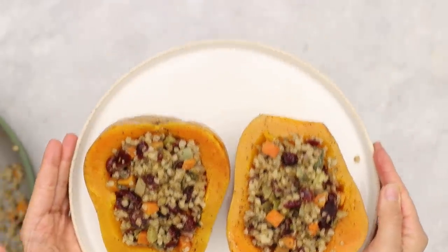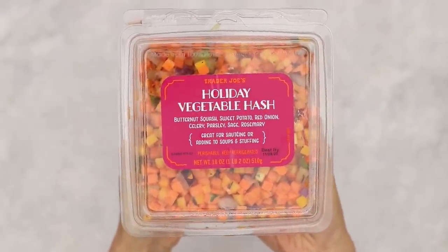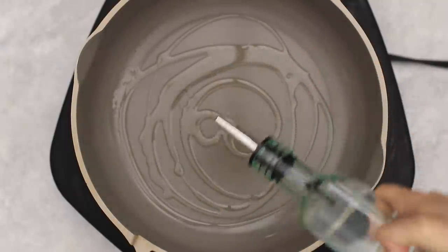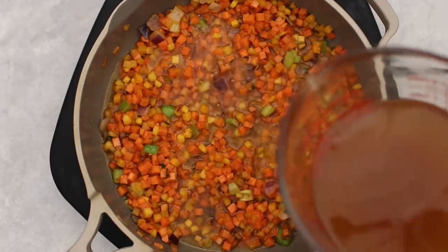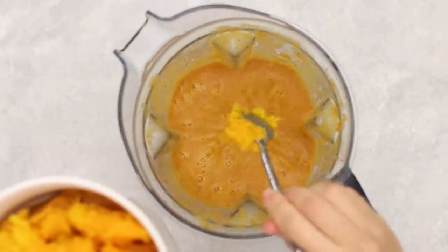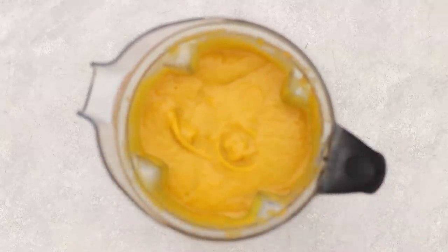Next I'm making a butternut squash soup using the holiday vegetable hash, which contains butternut squash, sweet potato, red onion, celery, parsley, sage, and rosemary. I added it to a pan with some oil, cooked until soft, then added a little vegetable broth to steam it further. Then I transferred it to a high-speed blender with vegetable broth, salt, pepper, and some leftover roasted butternut squash. Blended it until smooth — it made a really creamy and delicious soup.